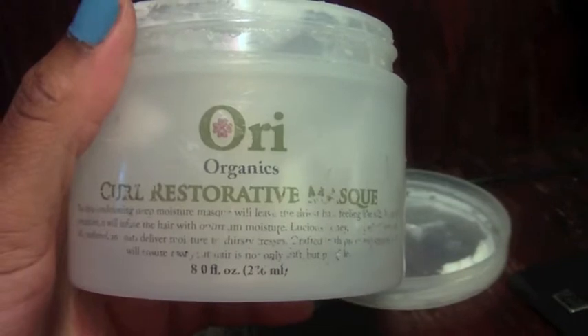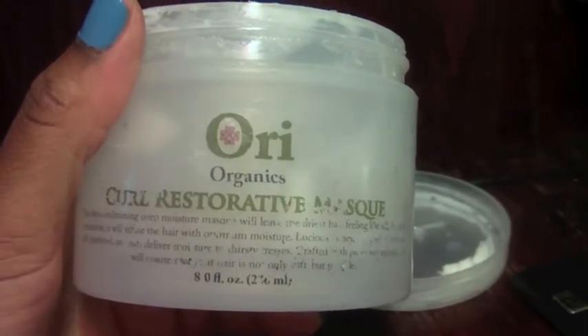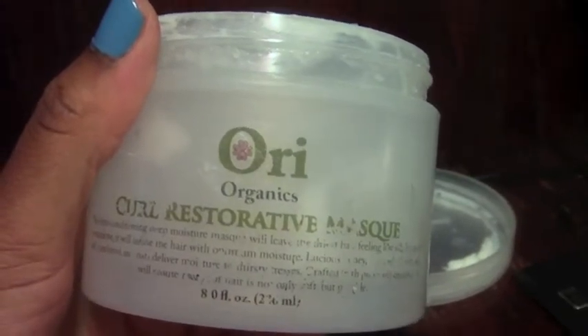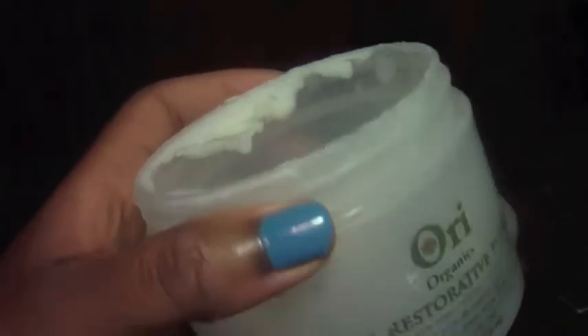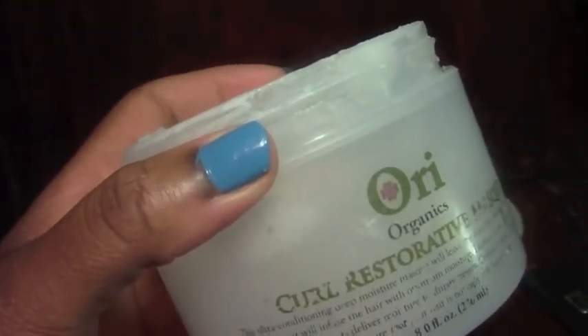It also has hydrolyzed silk amino acids, acetyl alcohol, and water — really nice ingredients from top to bottom. You can check those out on the website for the complete list. This product is meant to be put on your hair — you can leave it on overnight, you can also add heat to it for even better results. Basically, you leave it on your hair for a period of time to really deeply penetrate your strands and leave you with really soft, nice hair.